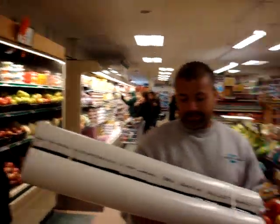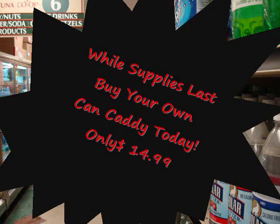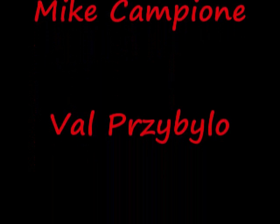What do you think of the can caddy? It's the best product I've ever bought. What do you think of the can caddy? Thank you.